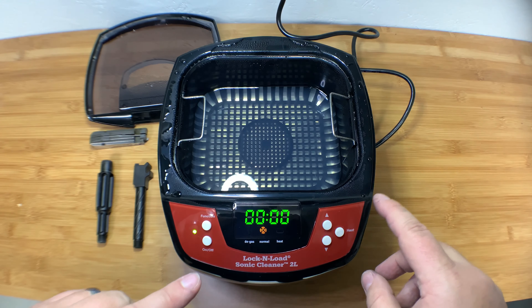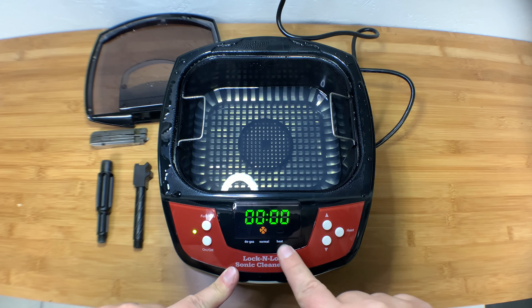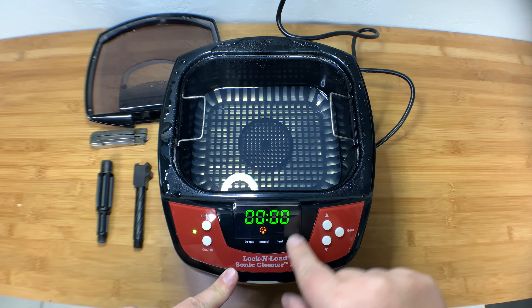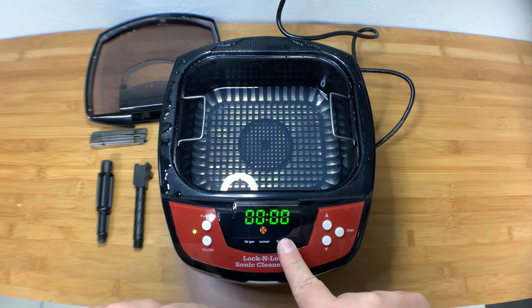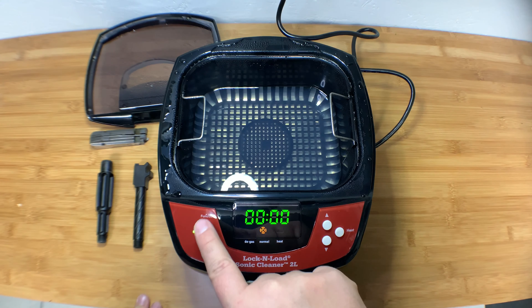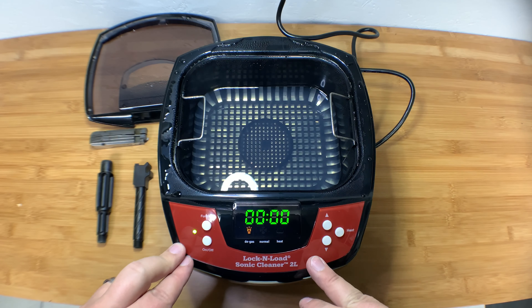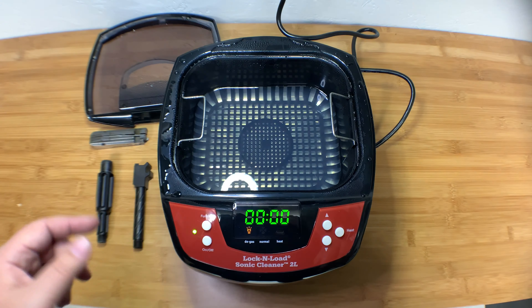All you basically have to do is turn it on. The heat button warms up the temperature to 135 degrees — when it goes solid, that means it's up to temp. The degas function gets the bubbles out of the solution; you just run that.